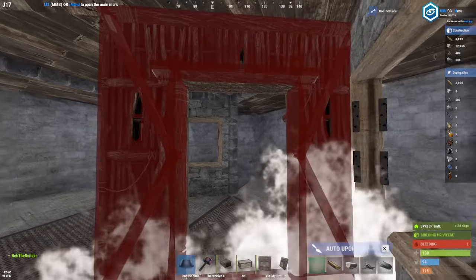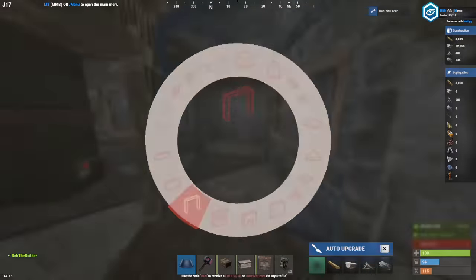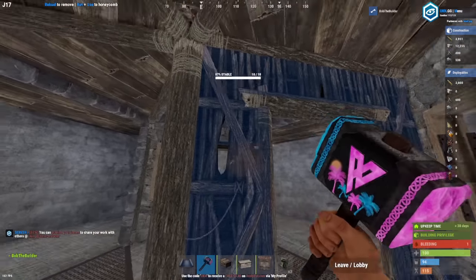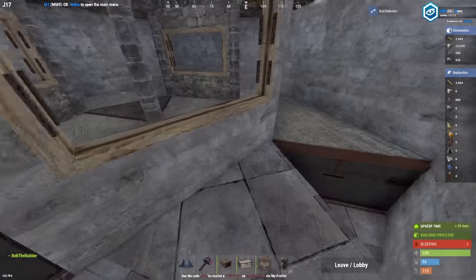Then just place this — make sure your bunker still works. It does. Place these frames around it and just be sure not to upgrade that. You can add doors as you want, and these will become loot rooms too.